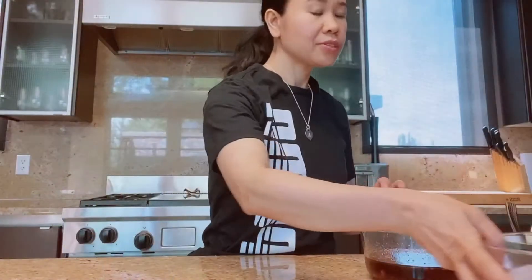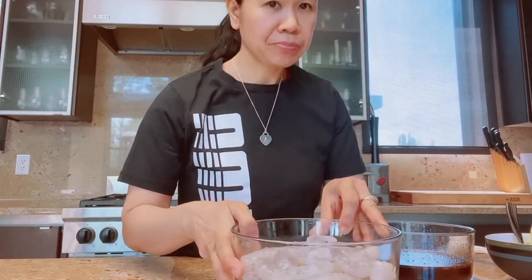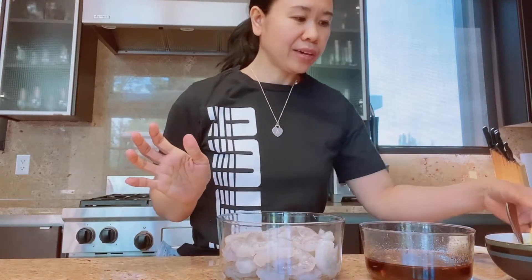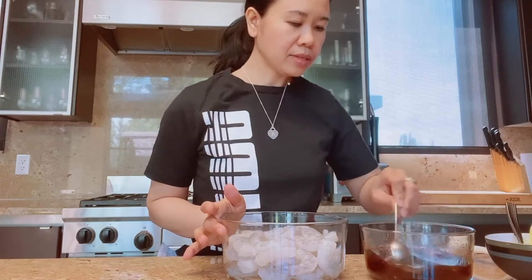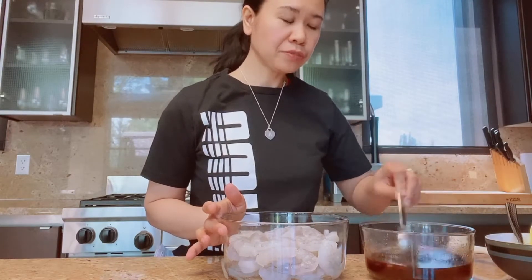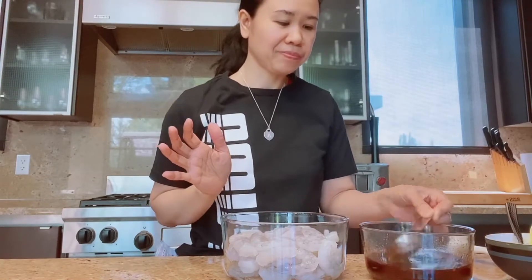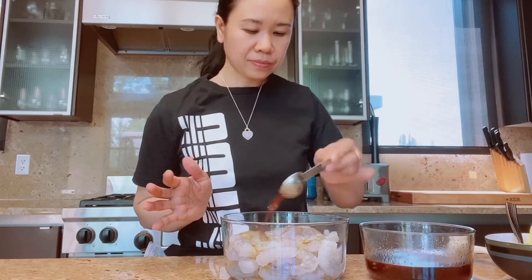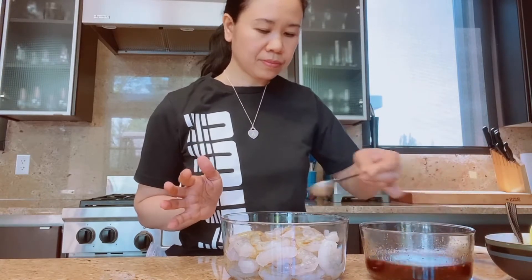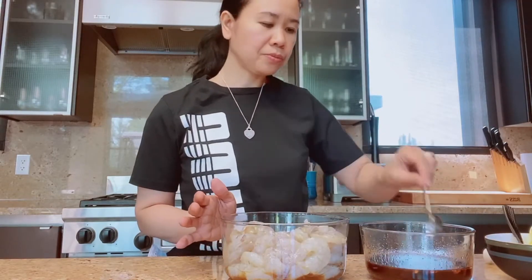Okay so this is the shrimp. Now first I'm gonna marinate the shrimp with the teriyaki sauce. I'll just need about five tablespoons of the teriyaki sauce to marinate the shrimp, plus two more tablespoons.